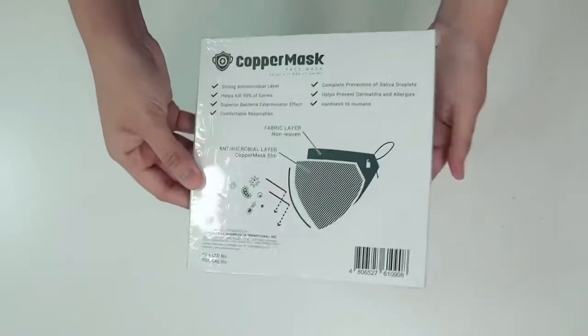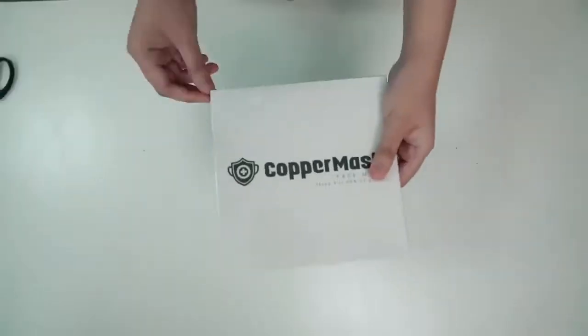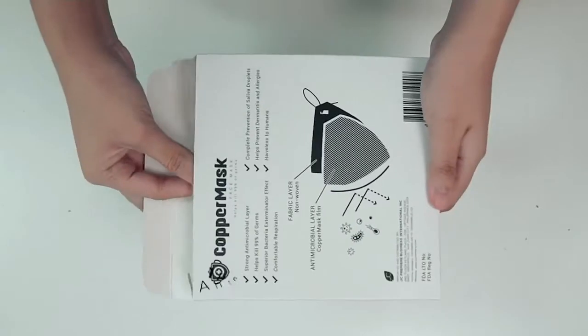Today, in this video, we will show you how to assemble your original copper mask. But first, let's see what's inside a copper mask box.